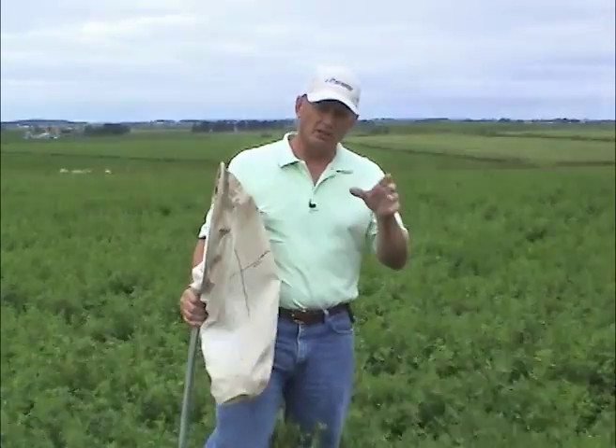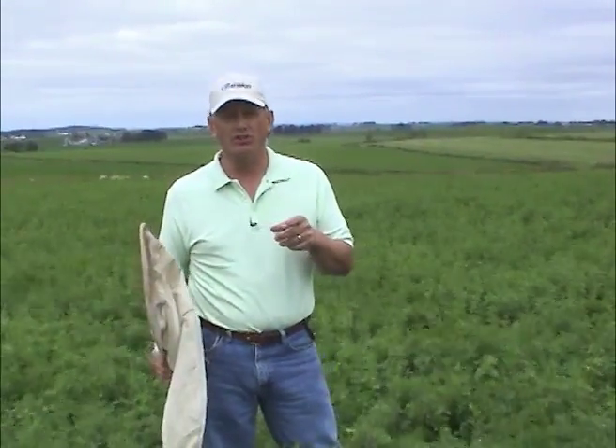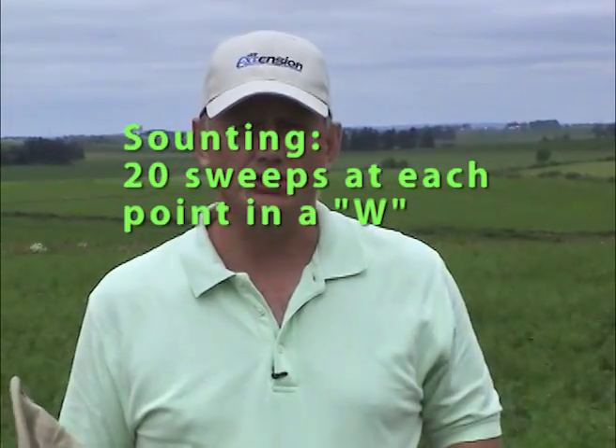Once you've got a net, you need to know how to get an accurate population count in that field. We suggest in Wisconsin to walk a W-shaped pattern, and at each point of that W, stop and take 20 sweeps.